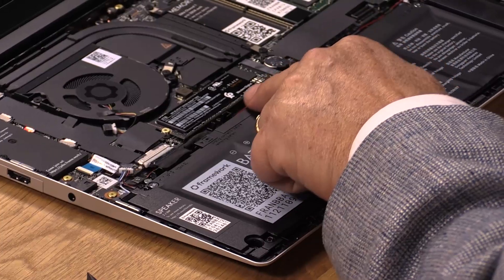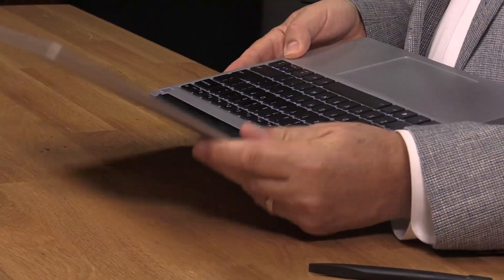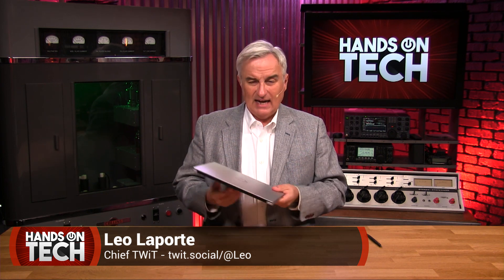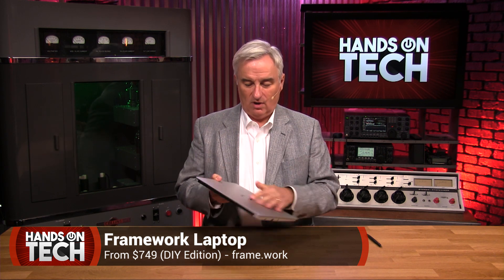Is it possible to make a do-it-yourself repairable laptop that you'd actually want to buy? It is! This is the Framework on Hands-On Tech, on TWIT. When I heard about the Framework laptop, I got very excited, as a lot of people did. The idea, the premise was to create a laptop that you could not only assemble yourself, but that you could repair yourself and even upgrade yourself. I immediately ordered it — the Framework, at frame.work online.